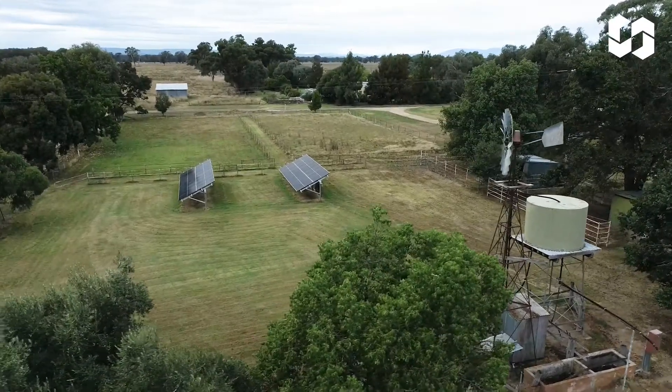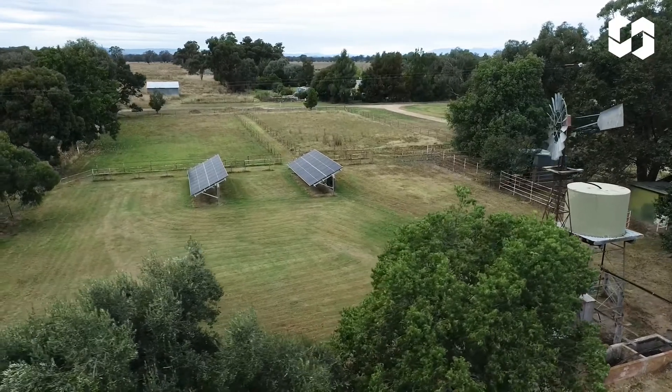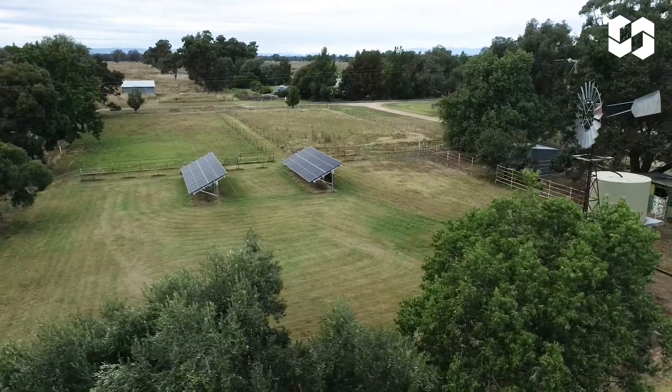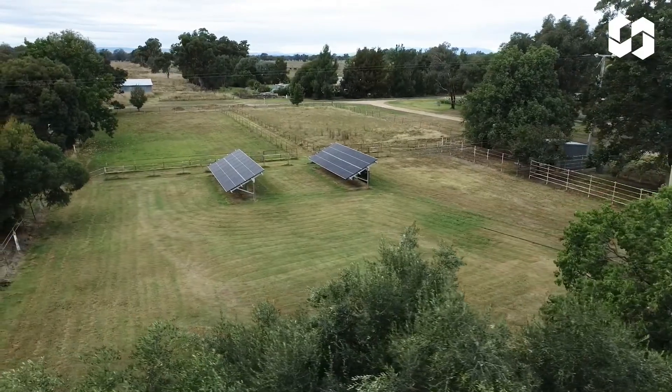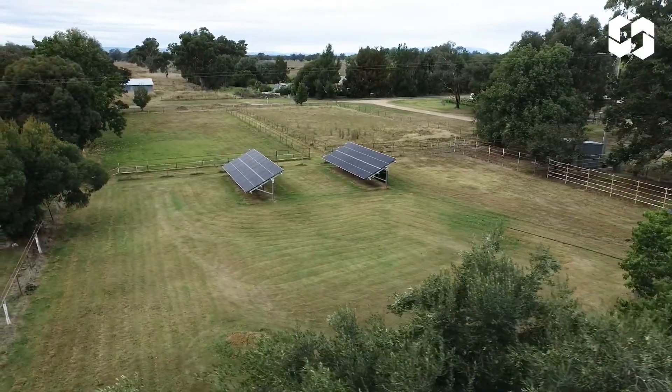Today we're looking at the Solar Terrace 2 ground mount system by Clenergy. The Solar Terrace 2, or ST2 for short, is made up of a few different parts, and today I want to run through some of these parts with you so you can better understand how the whole system comes together.